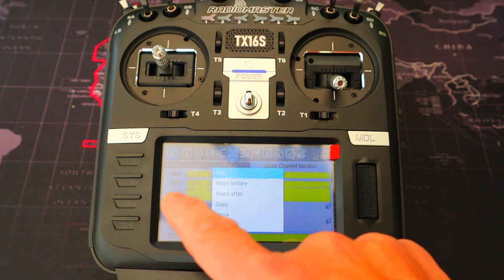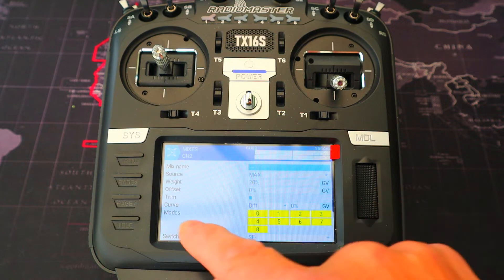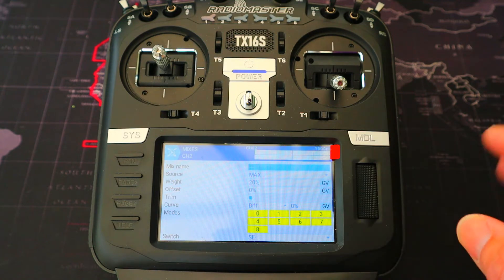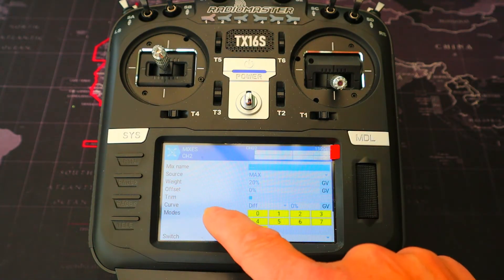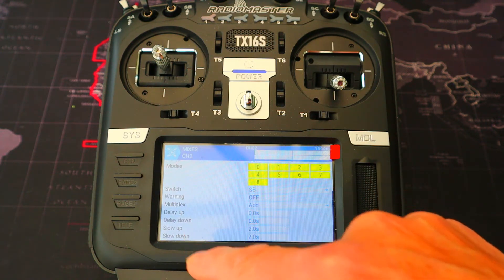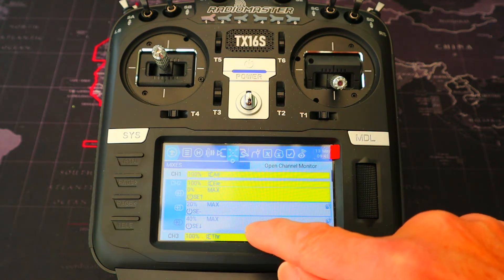Now we go to the first flap mix setting. We edit that and you can see the source is max, and this is where we put the weight in of 20 percent. You need to play around with these figures to get the mix you want. The offset is 0, curve is 0, switch SE in the middle position, and we've got a slow up and down delay of two seconds.